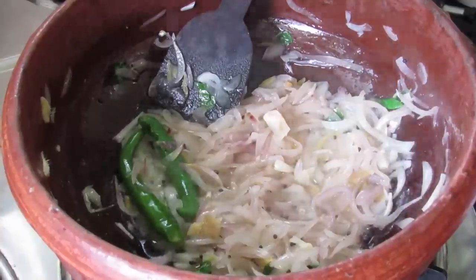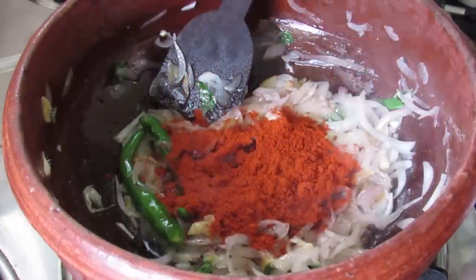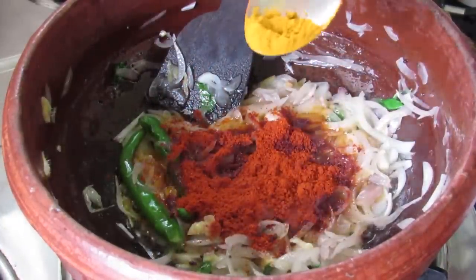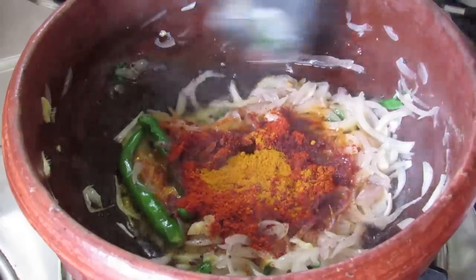Once the onion is transparent, add in 1 tbsp kashmiri chili powder and half tsp turmeric powder. Now give it a mix.